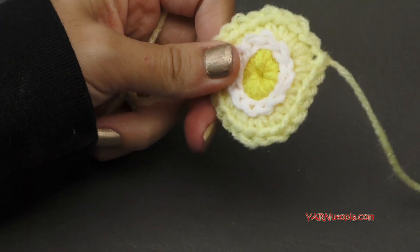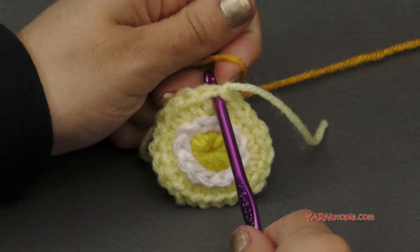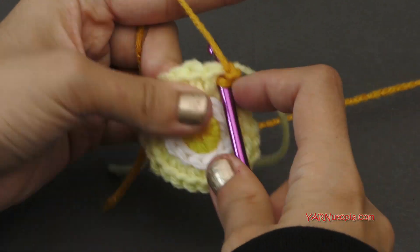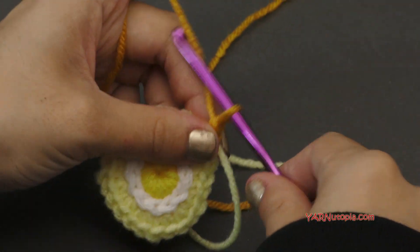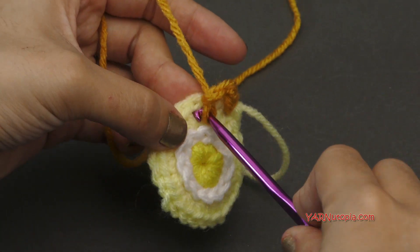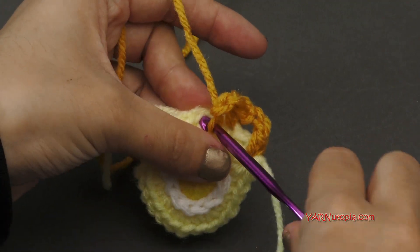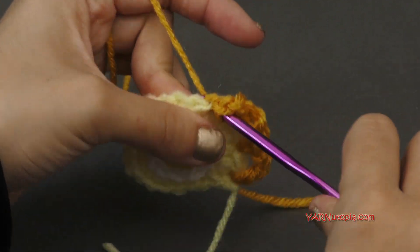If you're changing color, you can start in any stitch around. I'm going to add a different color, hook that on the hook and pull it through, and then chain one. Now we're going to single crochet into the same stitch — go in, yarn over, pull through, yarn over, and pull through two loops. That's a single crochet. Then we're going to chain two — one and two. We're going to skip this next stitch and single crochet into the next stitch. Then just repeat that around: chain two, skip the next stitch, single crochet in the next. Just do that all the way around, and then I'll meet you up for round five.